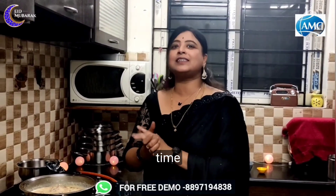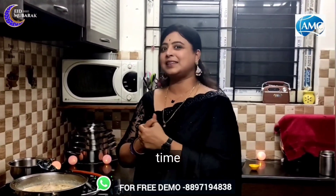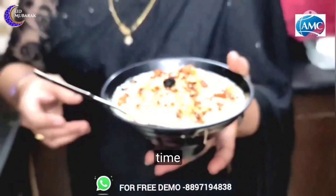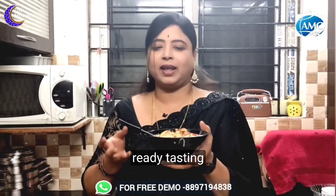It is tasting time. I am going to taste it. Now I am ready — this is a good taste. So, we have made the sheer kurma. I am ready for this taste.